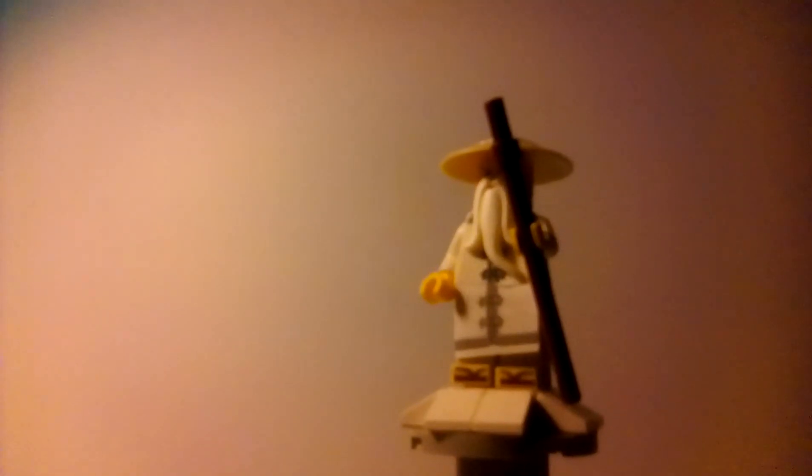Next minifig is Master Wu. He has some very nice prints — the back printing looks very nice, and some nice printing on the robe. I do need to take off his beard and hat to show his face. He has a staff. He gets that nice skirt piece, which I hope we see more of when Master Wu appears in a future set. He has a sandal print, which looks very good. Here's a better look at the face print and the back printing.